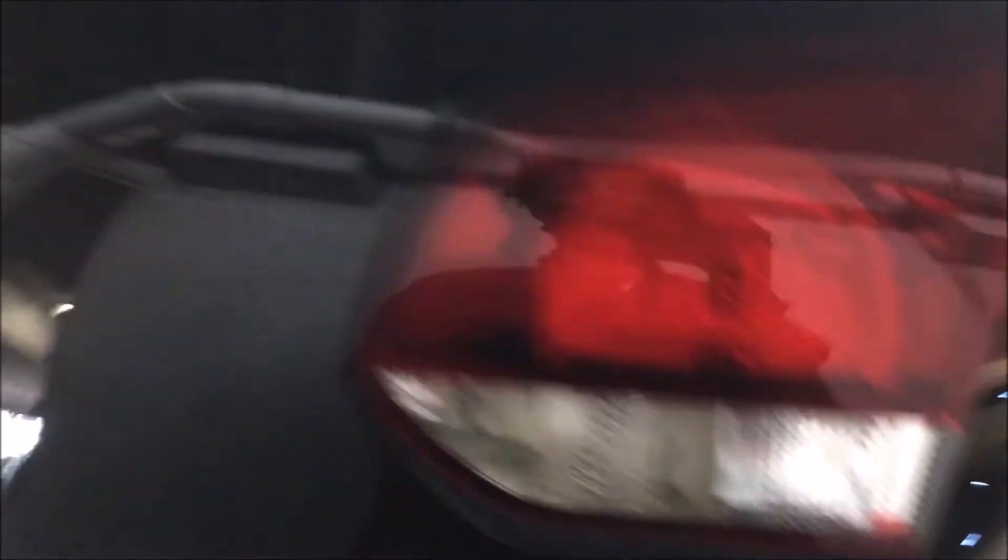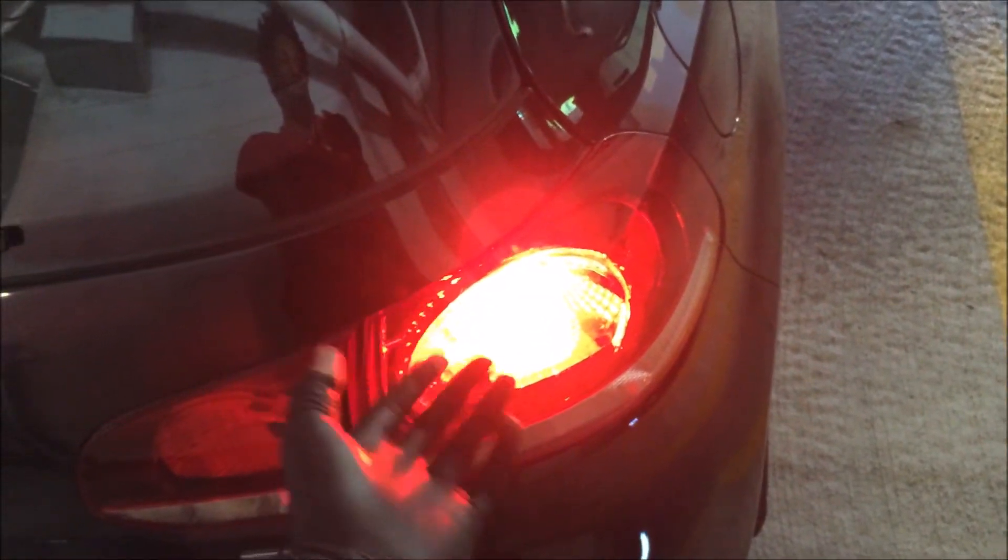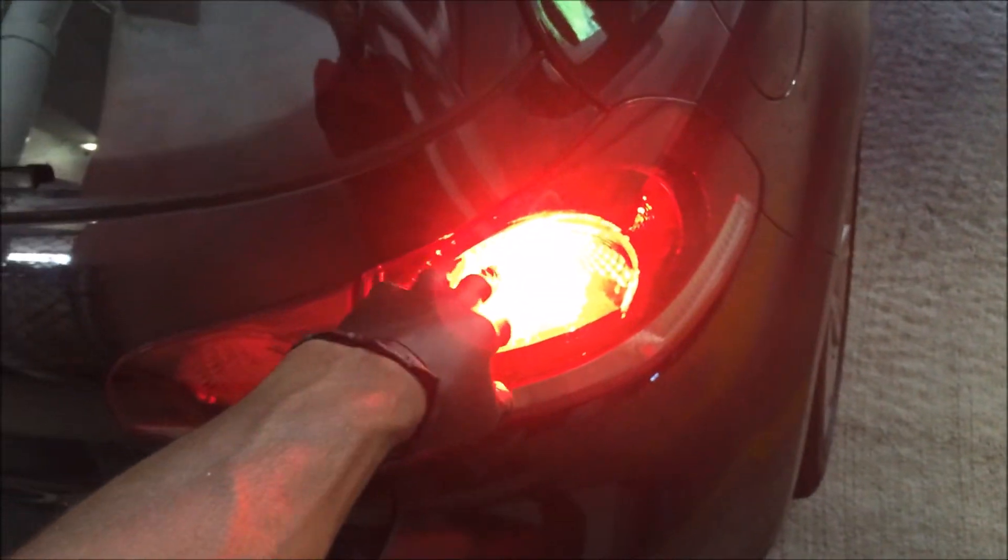This part might be a pain but all you have to do is find the pins right here and just clip it back in. Clipping that thing in is a pain, but you want to make sure you do it — because if it rains, your wires could be screwed. Brake light finally works! On the right side it was just the turning signal and the reverse that worked, but now both sides work.